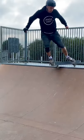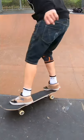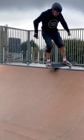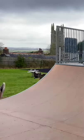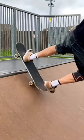When attempting the feeble fakie my biggest concern was the back heel side wheel not clearing the coping and then being pitched backwards to the flat. I was also worried about catching the front wheels on the way back in, so to start with this led me to overcompensate with too much backwards manual action.